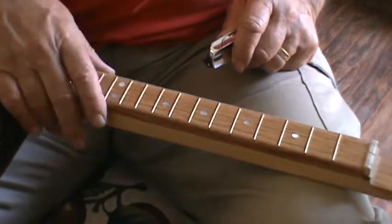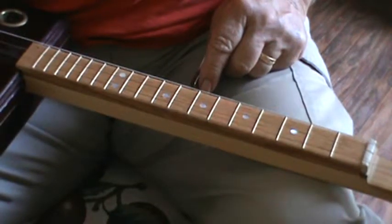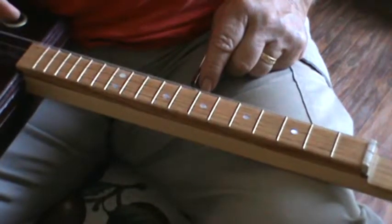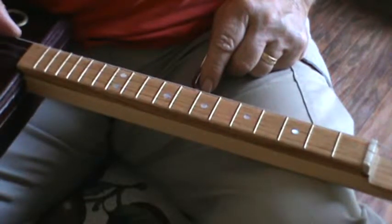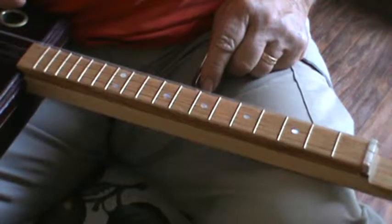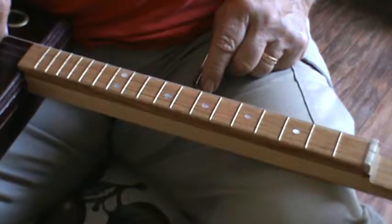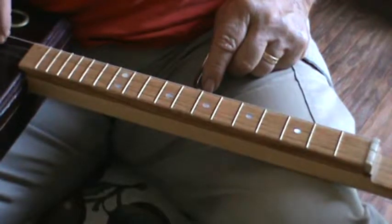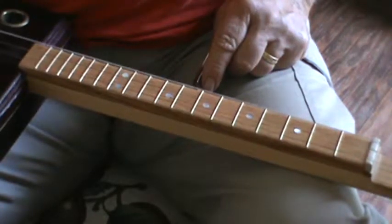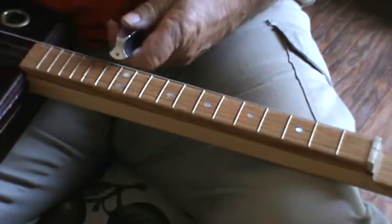But we have a bunch of strings here — we don't have to go up the neck that far to play a scale or an octave. That note and this note are exactly one octave apart. First note of the octave is one, one of the two notes in the middle is five, top note of the octave is eight — and eight and one are the same note, just an octave higher. Your 12th fret is your octave point.